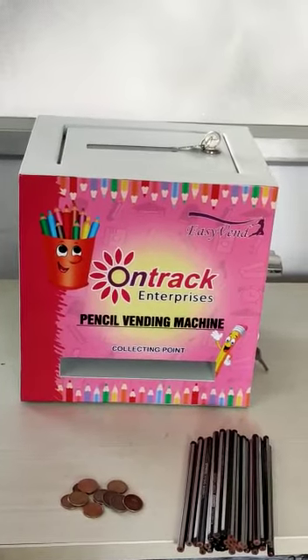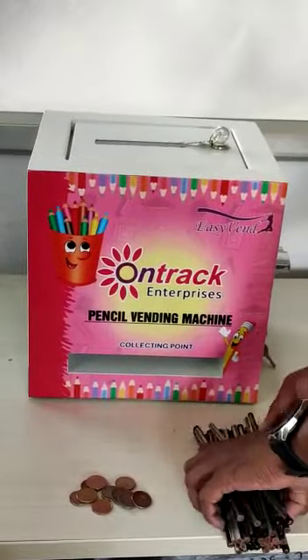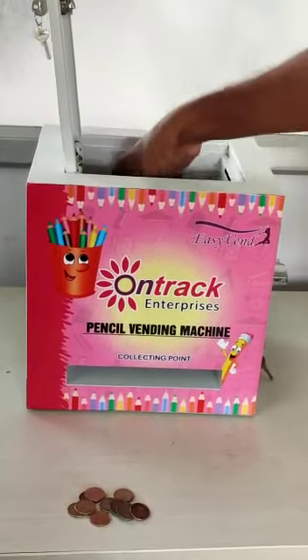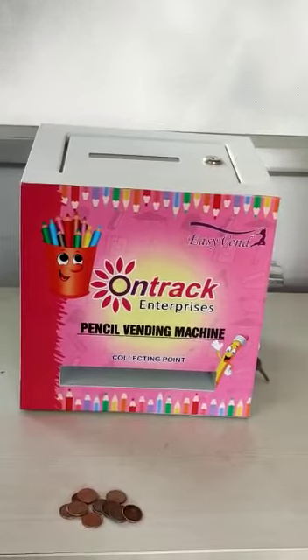Welcome to OnTrack Enterprises. This is our new pencil vending machine and it's very compact. I am putting pencil inside. We can open the door and press the pencil inside. Up to 300 number we can put inside.